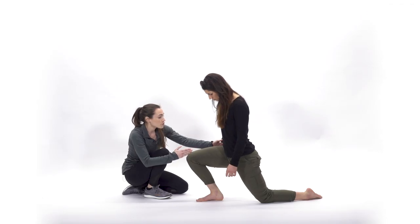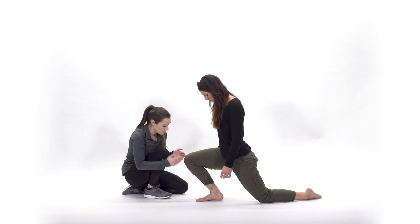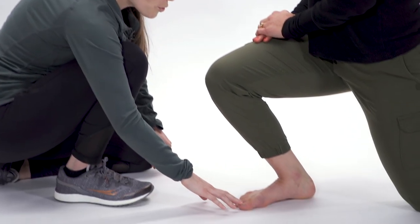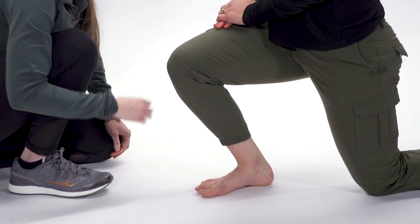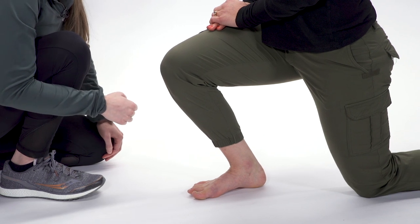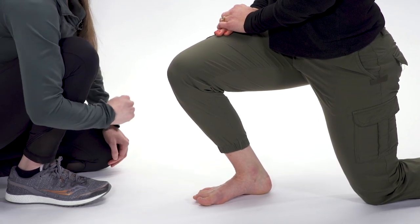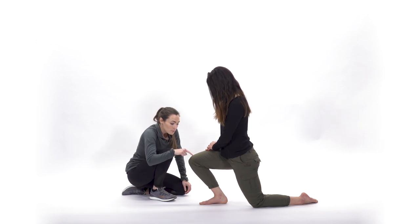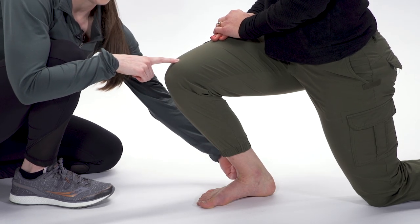Make sure you don't have any lateral sway of your hip. You want to make sure that your hip, your knee, and your toe are aligned. After that, you're going to make the stretch active — pull your toes up towards your knee. Really feel an engagement. Stay active for the full 10 to 15 seconds. Once 10 to 15 seconds has passed, go ahead and relax the toes and pull the knee further over that second toe. Make sure that the heel stays on the ground.